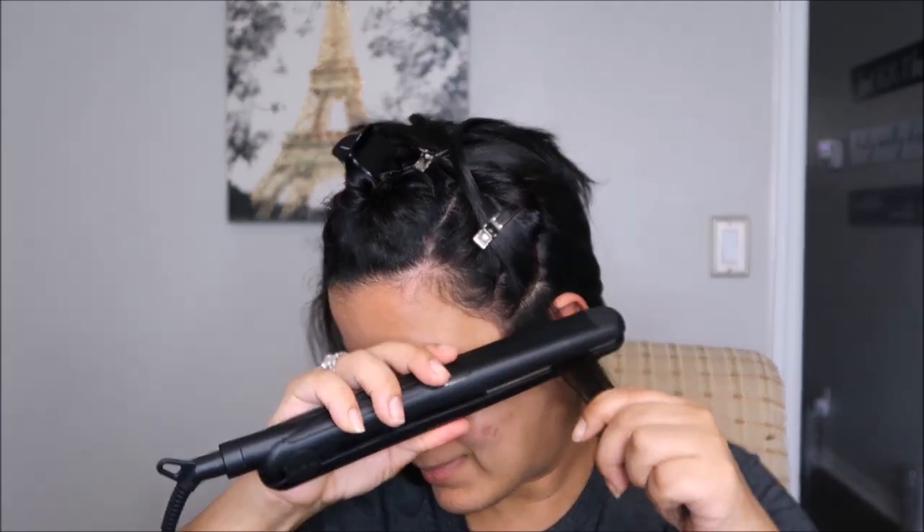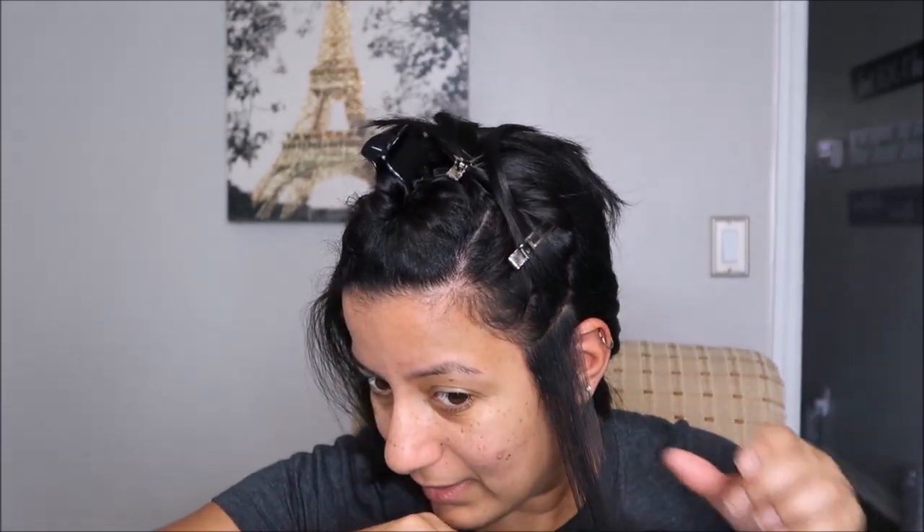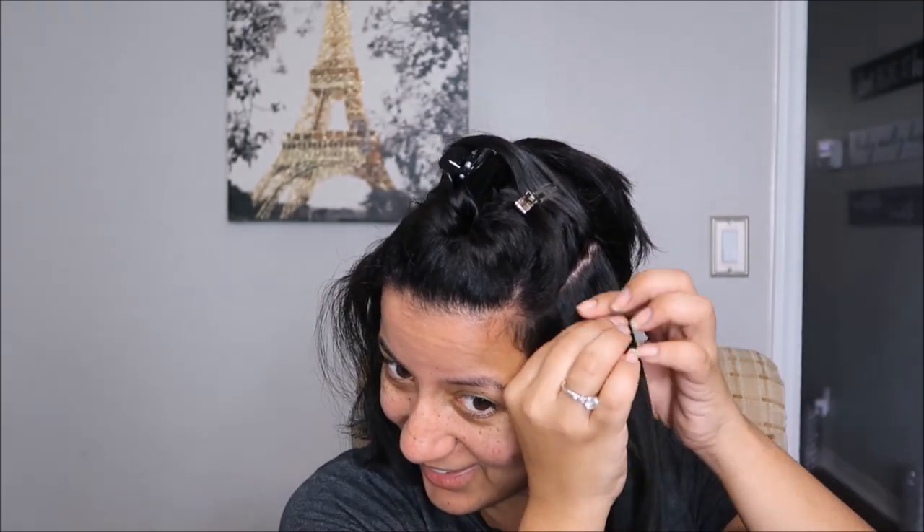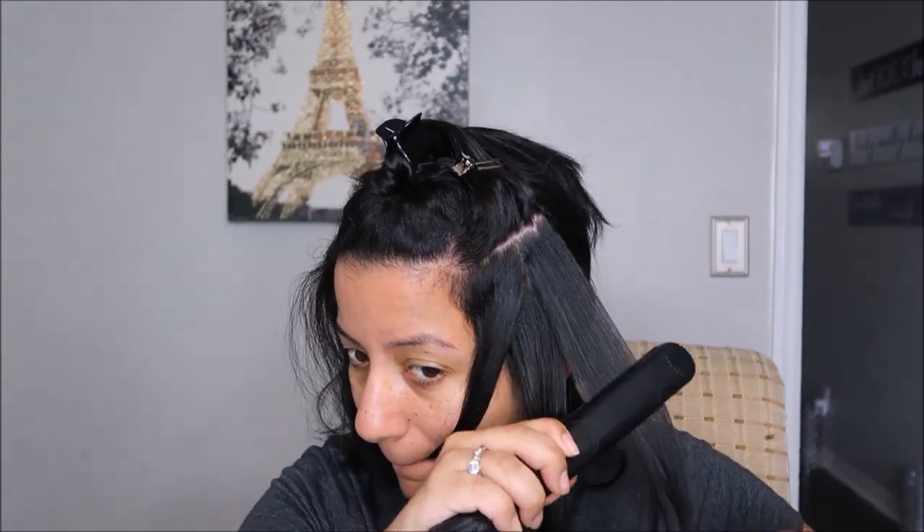For the baby hairs around my hairline I also reduce the temperature on my flat iron, because in the past I burned my little baby hairs and that is not cute — when you have your hair straight and those little frizzy hairs are just sticking out.